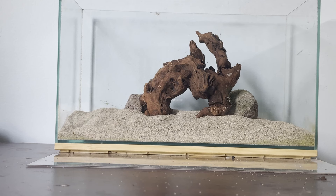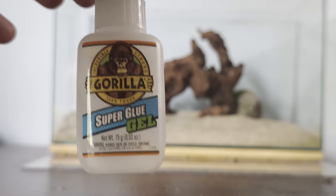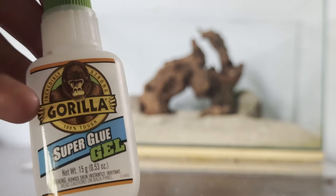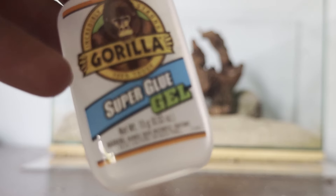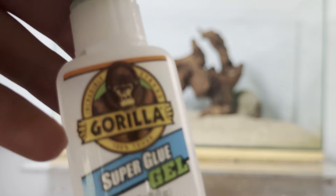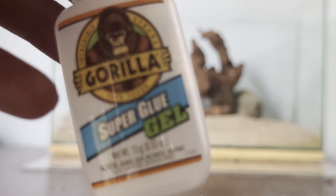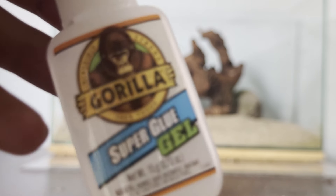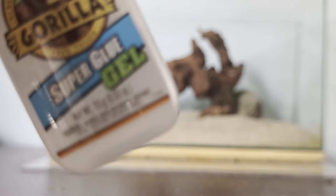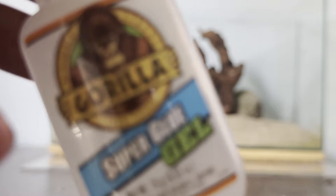If we just leave the wood the way it is, it is definitely going to float up and ruin this whole scape. There are ways to lock the wood down to the rocks using this cyanoacrylate super glue gel. All you do is take a couple of dollops and glue it onto the contact points between the rocks and the wood - this will prevent the wood from floating up. This glue, when it dries, is completely inert - it's like a plastic and will not harm your fish, shrimp, plants, or anything else. I've used it loads of times and it is perfectly safe - a great option to keep your hardscape in place.